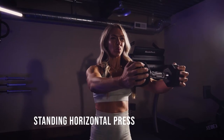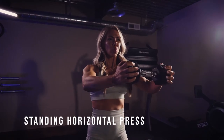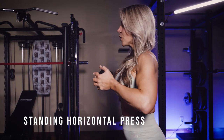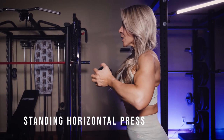This is a standing horizontal press, which is really great for building that mind-muscle connection to your pecs. Hold a dumbbell on either side and really push against it to activate your chest. Come in all the way, almost touching your chest, and all the way out, extending with your arms.